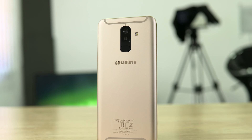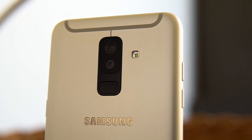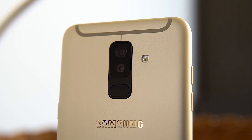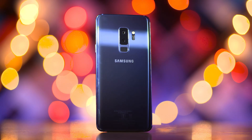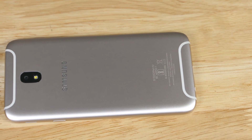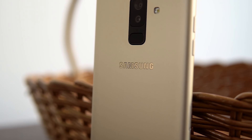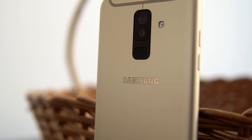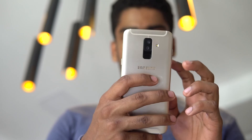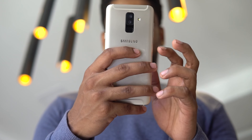The A6 Plus is a true Samsung mid-ranger, and you can see that right from the design choices. The centrally placed dual rear cameras and fingerprint sensor remind me of the S9 Plus, while the all-metal build with those curved antenna lines we've seen before on the J7 Pro. But while the design might be a mishmash of elements from flagship and budget segments, one thing is undeniable — in hand, the A6 Plus feels great. The metal body adds a bit of heft to it and the tall display adds to the immersive experience.